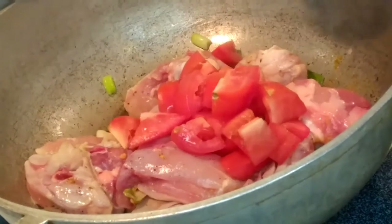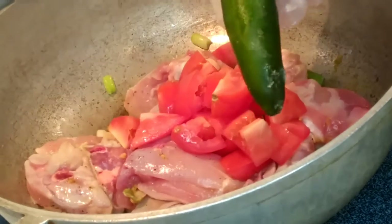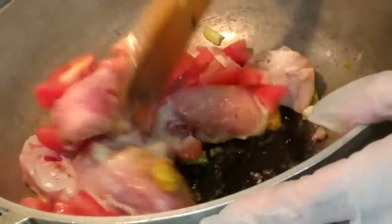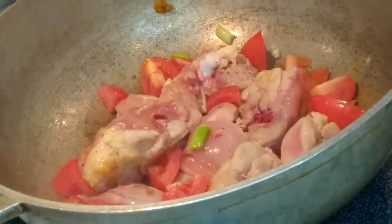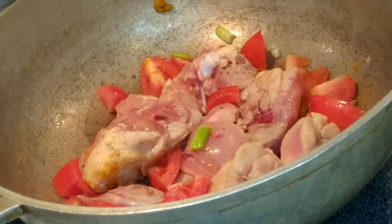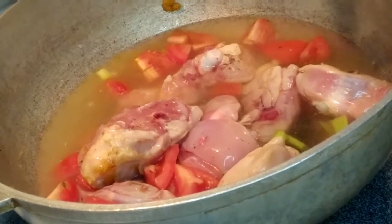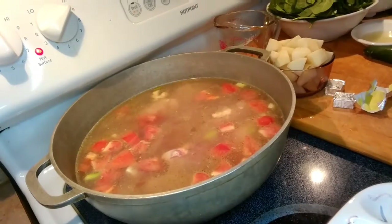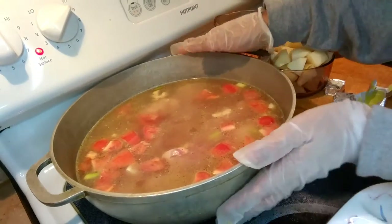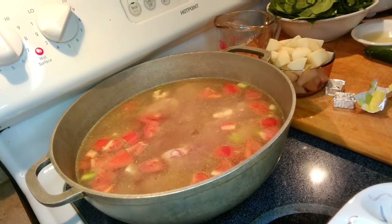Then we're gonna add our tomatoes. I forgot to mention earlier that at the end of our cooking we're gonna add jalapeño pepper. At this point we're gonna add our water — it depends on how much water you like. You can adjust the amount. We added eight cups of water right here. We're gonna put the lid on, let it boil, and go from there.